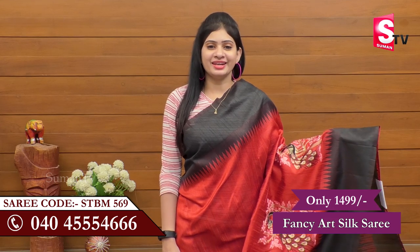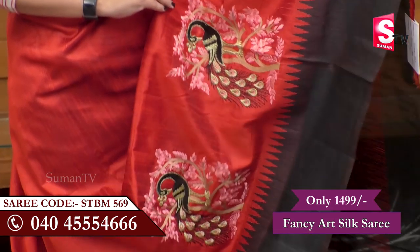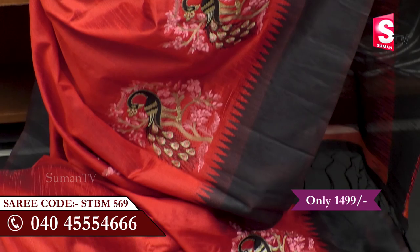I'll show you some fancy art silk sari. In this fancy art silk sari, I've made a great color combination with black and maroon combination.